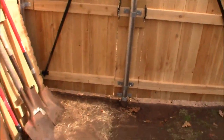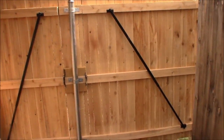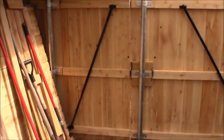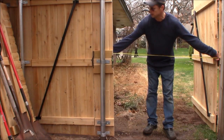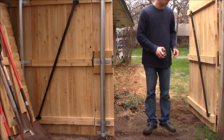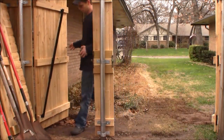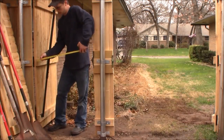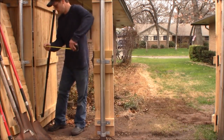Here's what it looks like from the back. Definitely a very usable gate on the right for the riding lawnmower, and the pedestrian gate on the left. In the neighborhood of about 52 inches usable on the larger gate. For the smaller gate, I'm going to end up with about 32 and a half inches usable there.